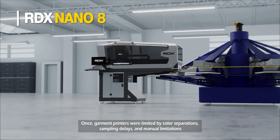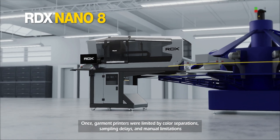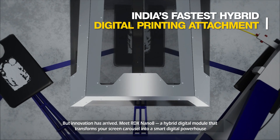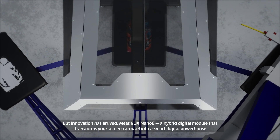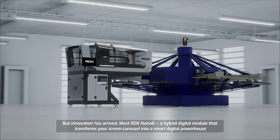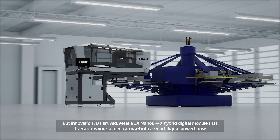Once, garment printers were limited by color separations, sampling delays, and manual limitations. But innovation has arrived. Meet RDX Nano 8, a hybrid digital module that transforms your screen carousel into a smart digital powerhouse.